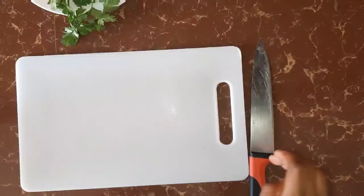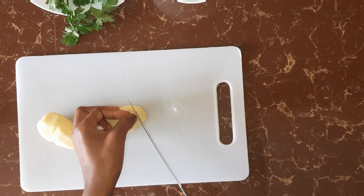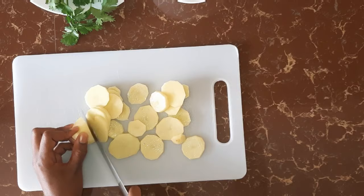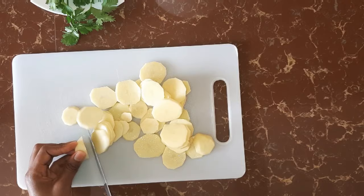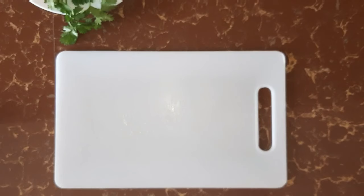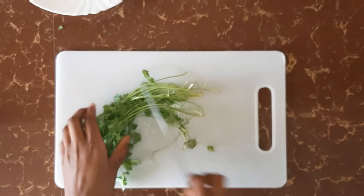So let's get started. We are going to start by slicing our potatoes, and we're going to slice them into thin round pieces. We have our pieces, so I'm just going to wash this to remove all the excess starch. And our potatoes are ready.